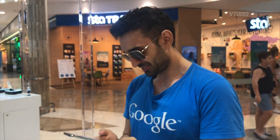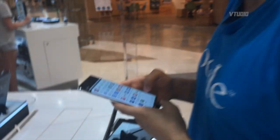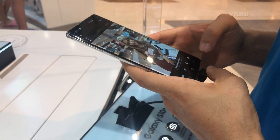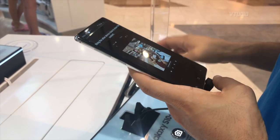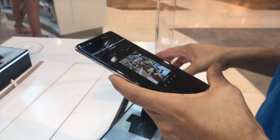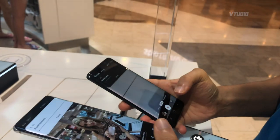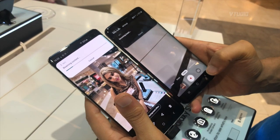However, the screen itself looks really clear. It looks nice. This is the Seoul version. Looks really nice. NFC — so I'm sharing the pictures.